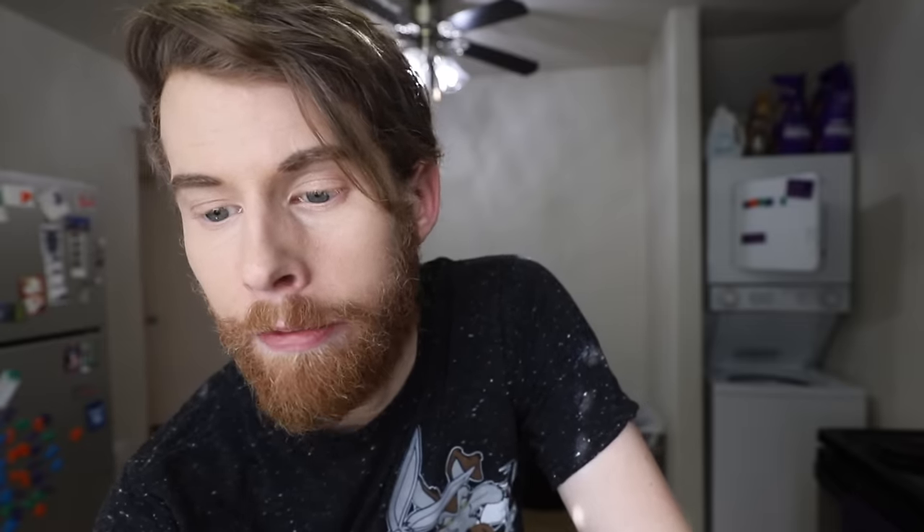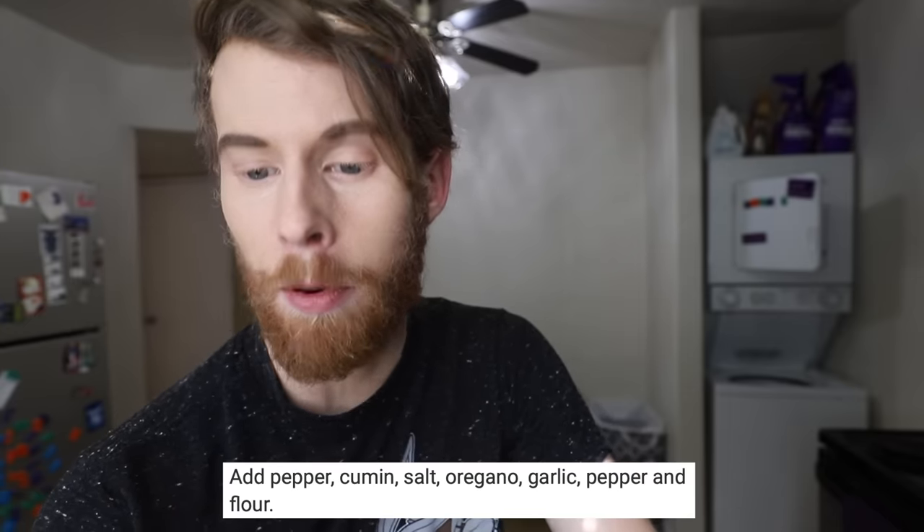Step two. There's only like seven steps here. Get to the beef. Add pepper, cumin, salt, oregano, garlic, pepper, and flour. To what? I don't have anything to add this to. Dongfang's been MIA since step one. May I put it in this? I know how to make tacos. I don't, however, know how to wash my pan correctly, apparently. And that's why I look in the viewfinder.